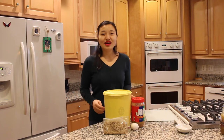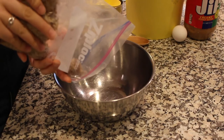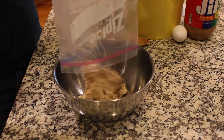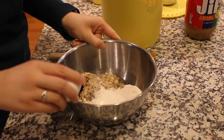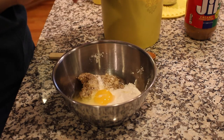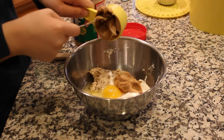For this recipe, you'll need one cup of flour, a half cup of creamy peanut butter, two cups of spent beer grain, and one egg. Add in two cups of spent beer grain, measure in one cup of flour, crack one egg, and spoon in half a cup of peanut butter.